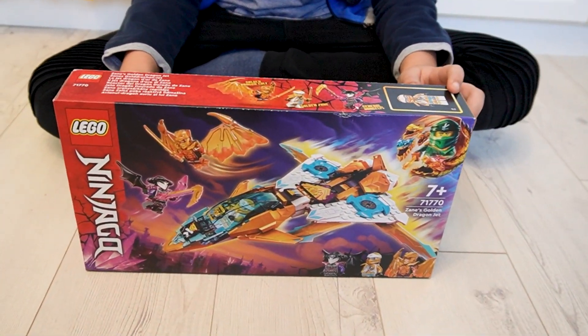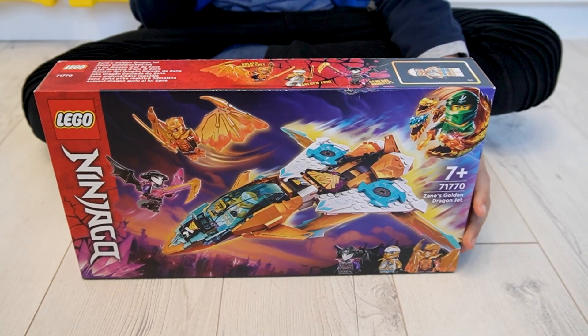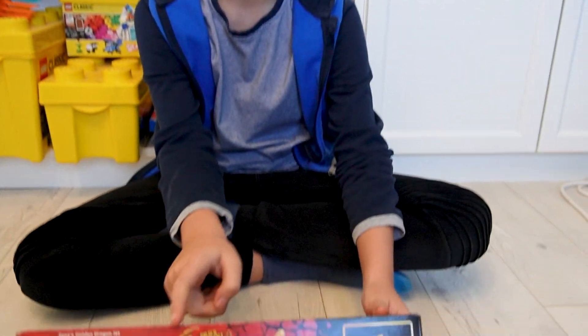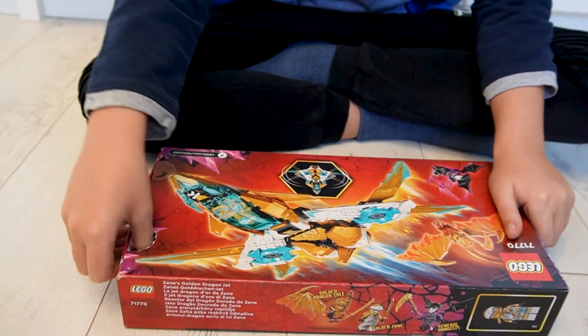Today we are taking a look at the LEGO Ninjago 71770 Zane's Golden Dragon Jet. It's an interesting set because it costs only 30 euros and it brings us three minifigures and one interesting build. So let's see what is inside the box.